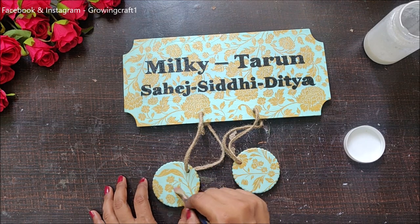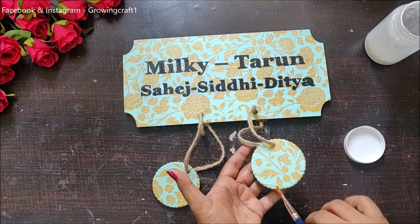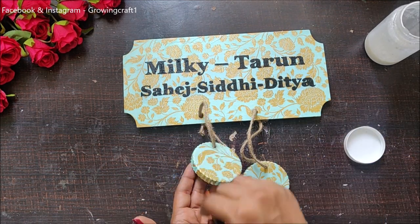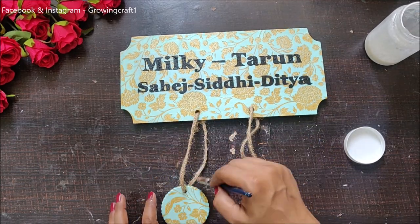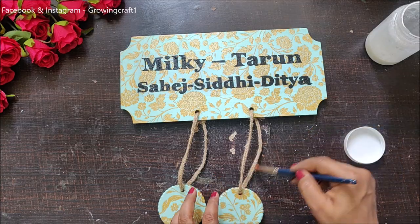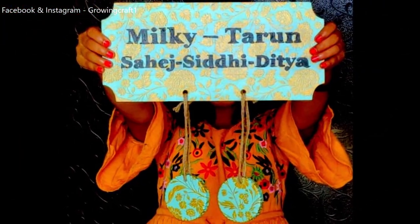With this, my project is done and I really hope that you all enjoyed this tutorial. If you have any queries, please feel free to comment below and please do not forget to subscribe to my channel. Thank you so much for watching, guys. Take care, bye-bye!